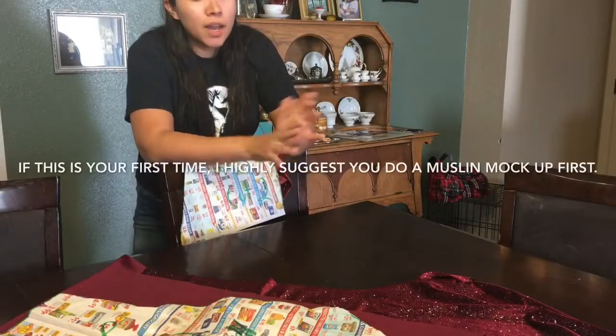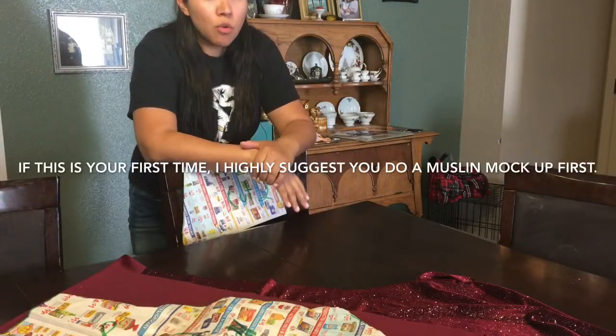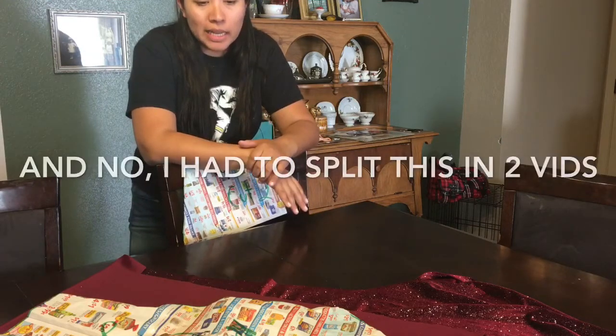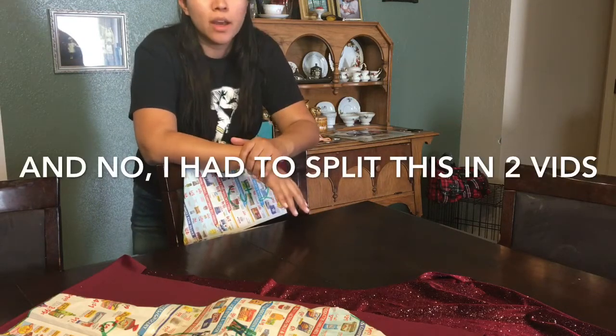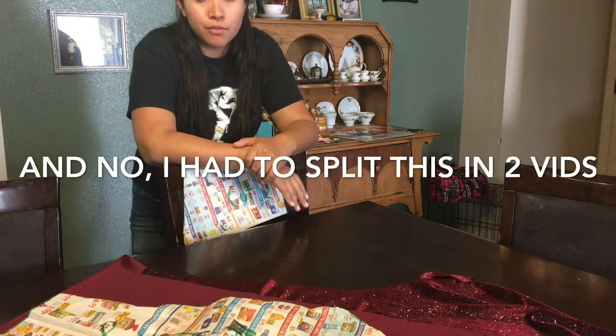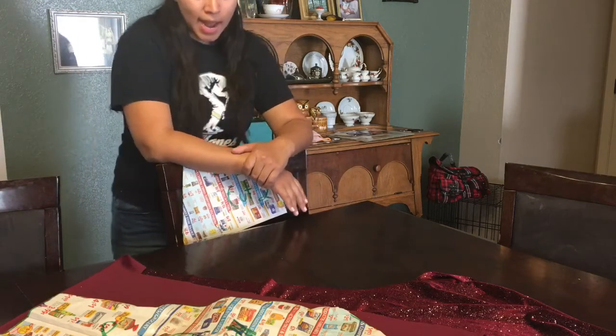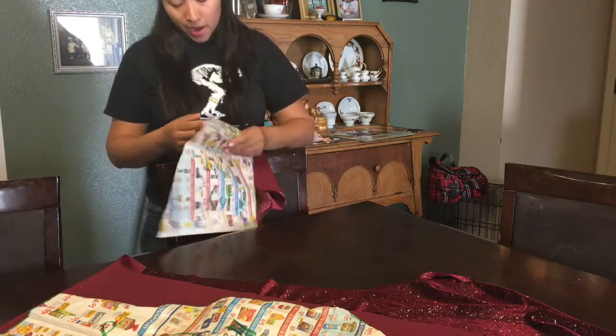Hey everyone, welcome back to my channel. Today is going to be the last and final video for the Selena prop jacket. I am in the middle of making two right now. This is the first one from the orders I've gotten from you guys. I've already cut out some of the pattern pieces.